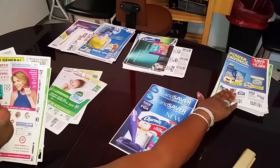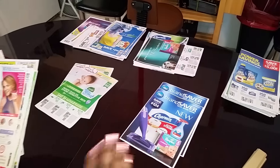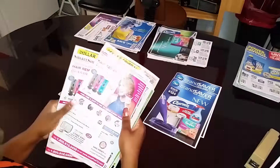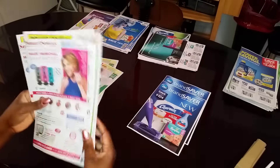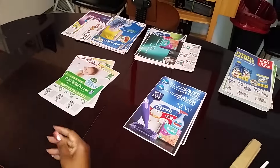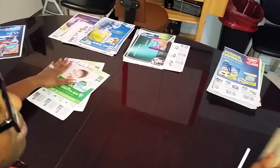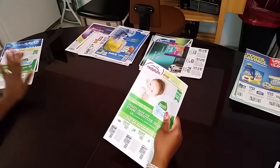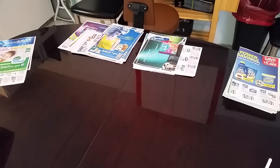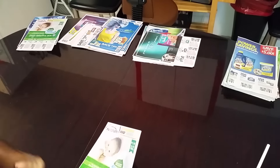Hello, this is Netta and happy Sunday morning. As promised, I told you I was going to do a series on how I break down my coupons. So this is what I'm going to do. I'm going to do an early disclaimer: this is not the only way of doing things. This is just how I do it. It may not be the best way, but I'm sure all of you can take something and learn something new from this.